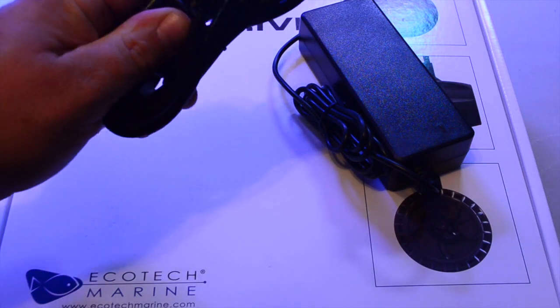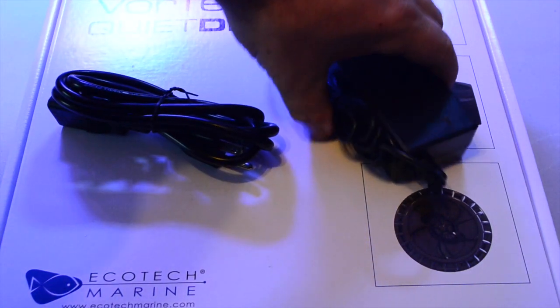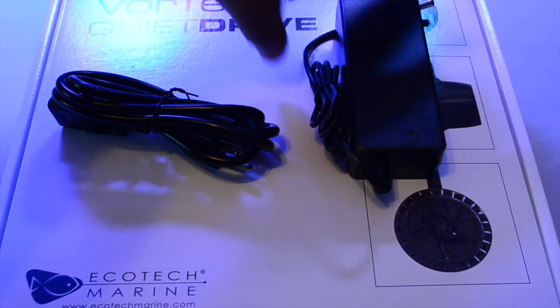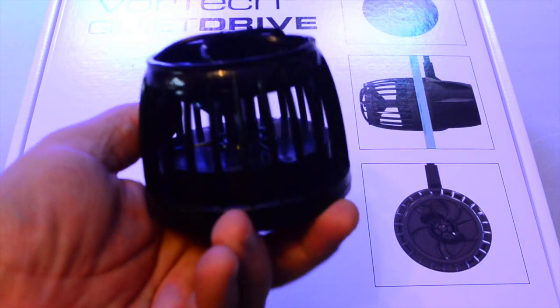Right here we're going to take a look at the power brick and the power cord. Pretty standard stuff right there — I'm not going to spend a lot of time looking into that, but it is good to know what you're getting.